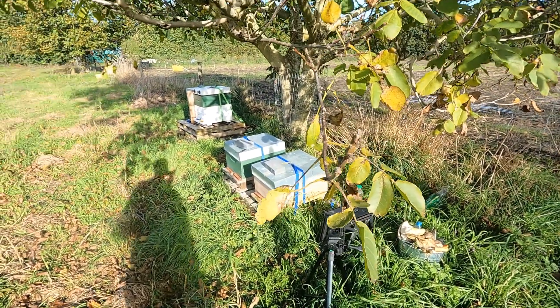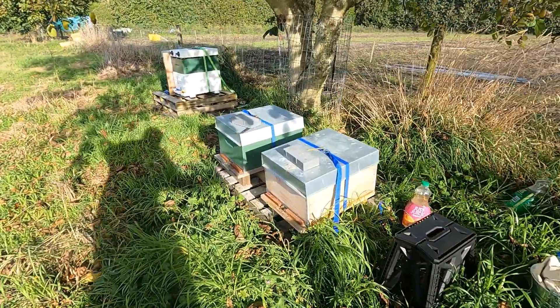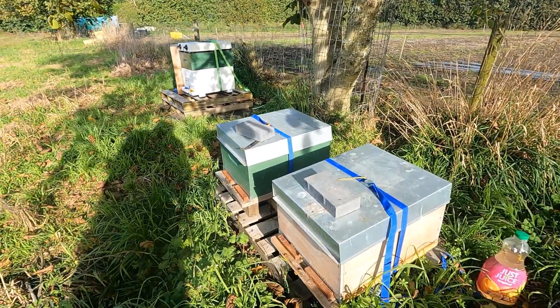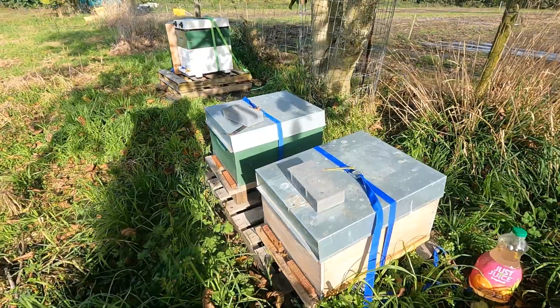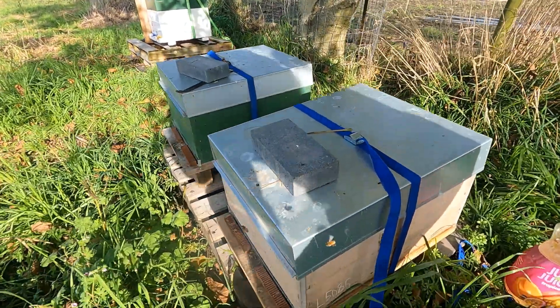Now we're going to check the health state of the bees to see whether they can survive through winter. Unlike last season, I think I made a mistake by splitting them too light, so the queen didn't have enough power to pump eggs going into winter — and that's the main cause of why my hive died.